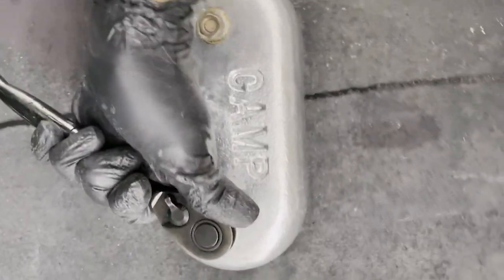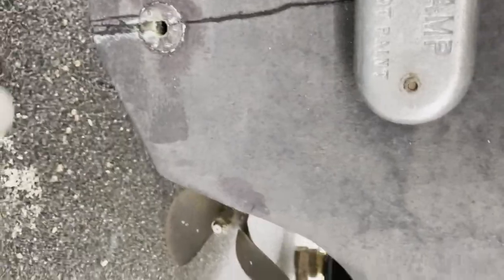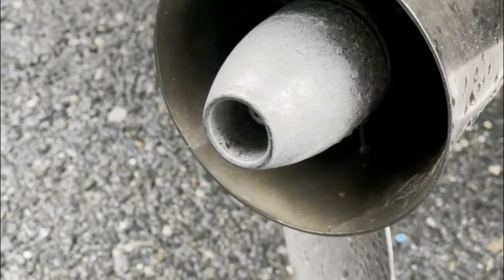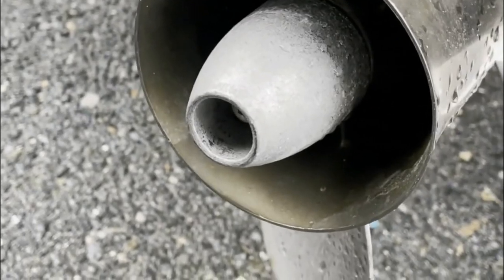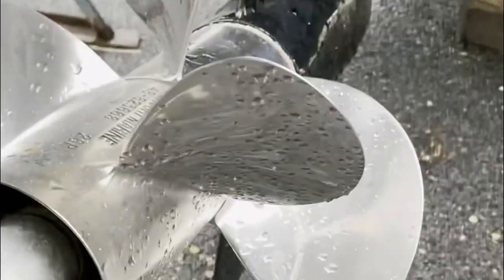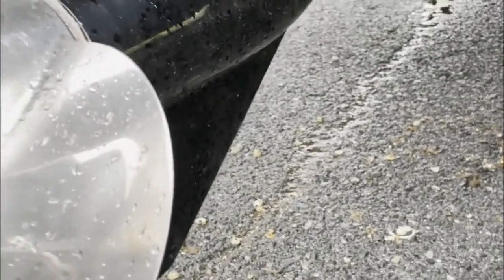Looks a little better! That job's done. This Bravo Three has even got a zinc on the hub of the prop, so he's got a set there, a set on the steering arm, and a set on the pistons for the trim.